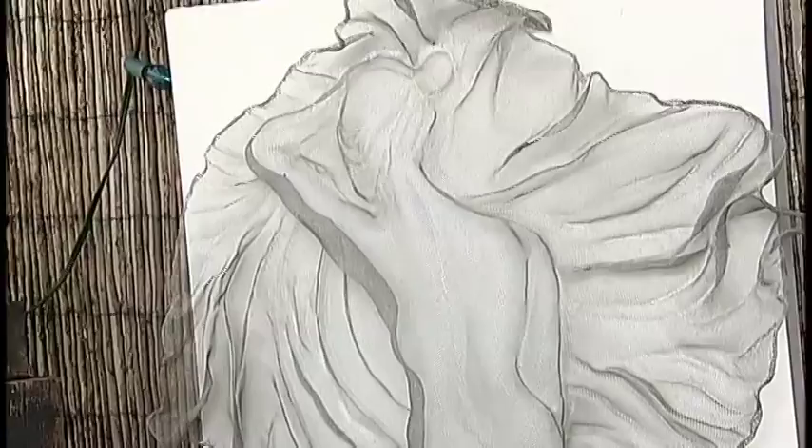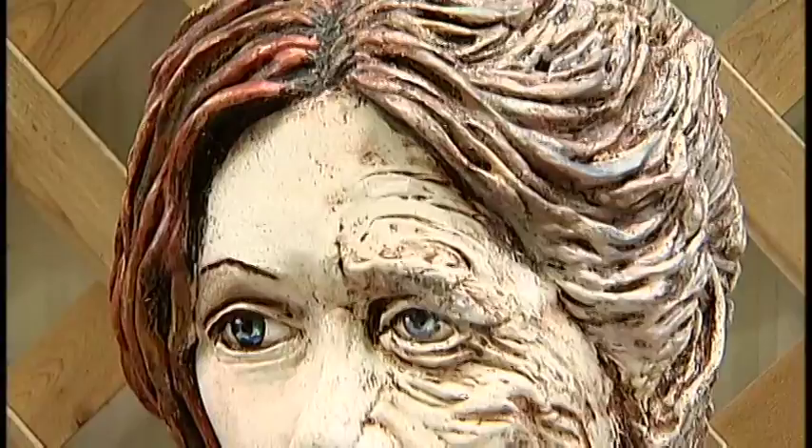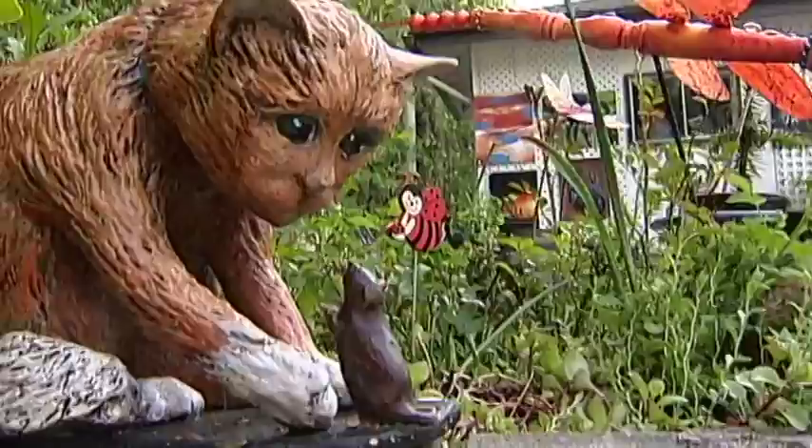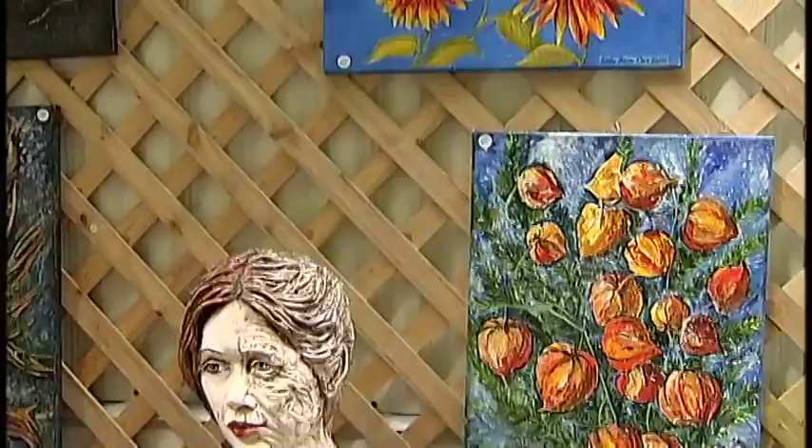I love using paper mache. It uses up newspapers and you can just build something out of nothing again. When it comes to the art of painting, Sally is completely self-taught and incredibly modest. I've got a lot to learn — I'm not a great colorist. I almost like to draw when I paint; I sort of draw with color.